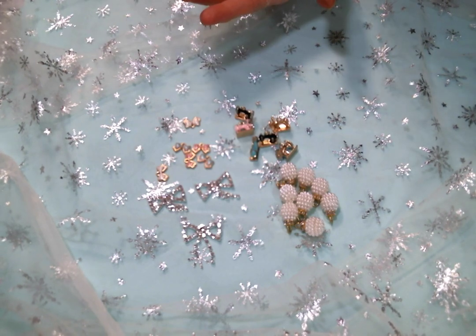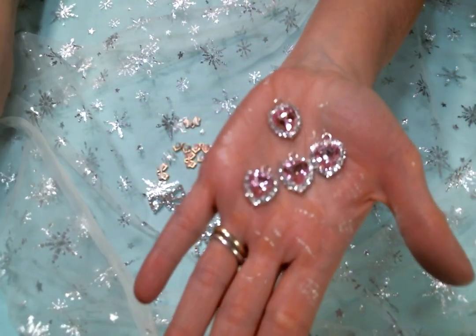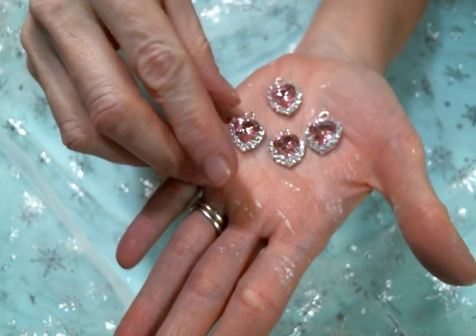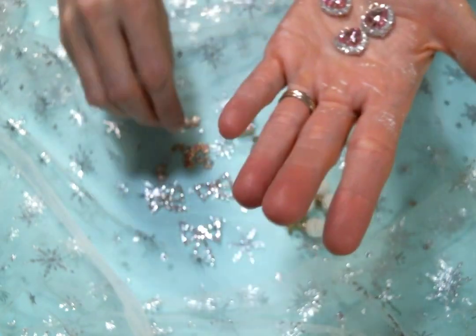Something else I love dearly are these rhinestone heart charms. Oh, look at how cute they are! I love these — I wish I had enough to put on every single project I make. They could be like my staple charm, they are so cute.